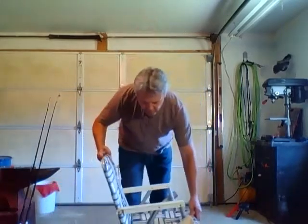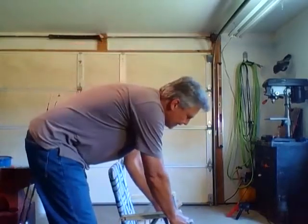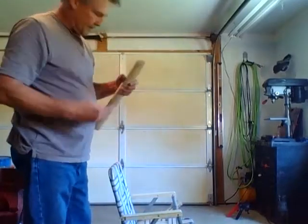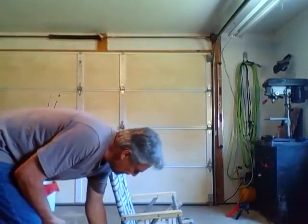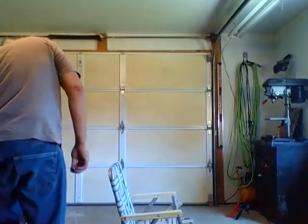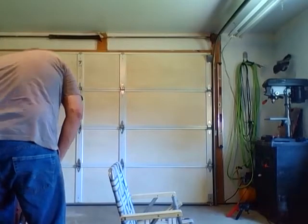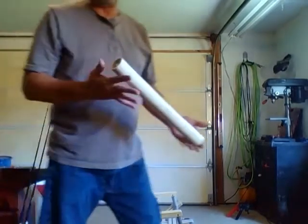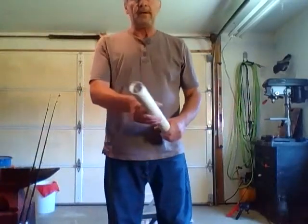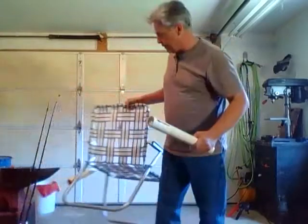I've already taken this one off to give you a demonstration. This is really simple to do with a minimum amount of tools. The first thing you're going to need is a piece of inch and a half PVC. You can get this at any box store, probably the same place you're going to buy your chair from.